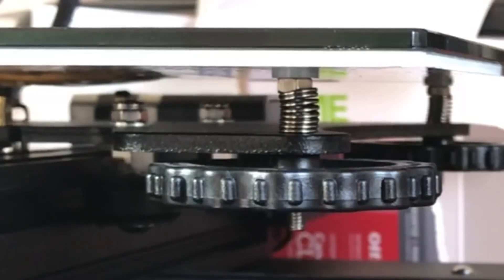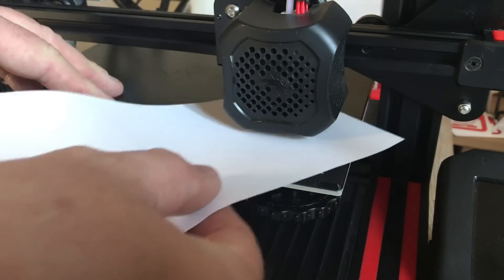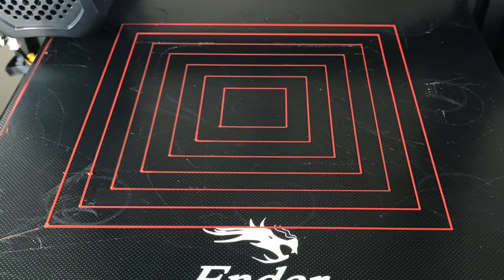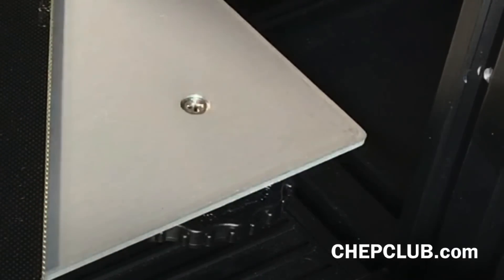I shoot for some squish, and this is what I ended up with. I had to readjust my Z stop several times, but I was able to get the bed to level in each corner — which is the procedure I showed in a previous video. I ran the print test and it came out beautifully, so this was clearly working. I also occasionally pop the bed off now just to make sure the nuts are holding, and they are.